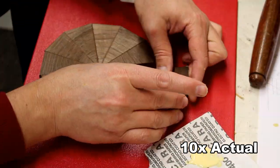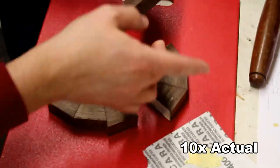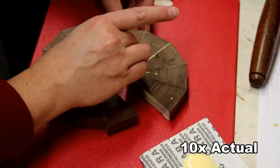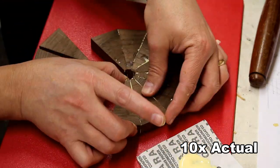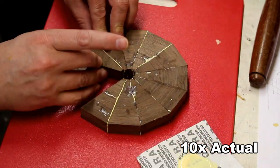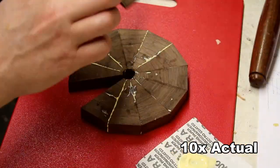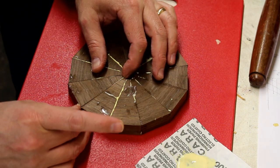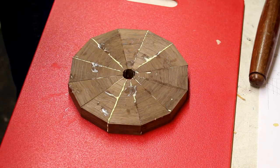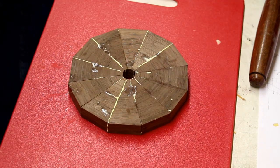When gluing up you want to do this quickly because you don't want the glue to set up too much before you have a chance to put the clamp around the whole thing. I'm adding alternating sides as I add the different segments together, and eventually you get this done — it doesn't take more than about a minute, which is why I'm showing this in 10x speed. This piece should slide in fairly well. It's not perfect, but once you tighten the clamp the glue line will spread evenly, so I'm not too worried about that.